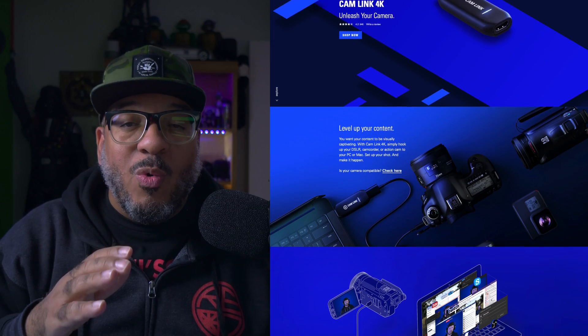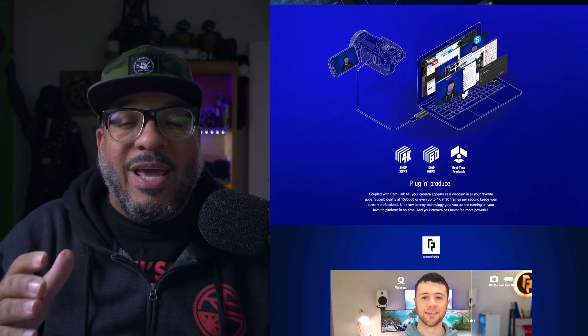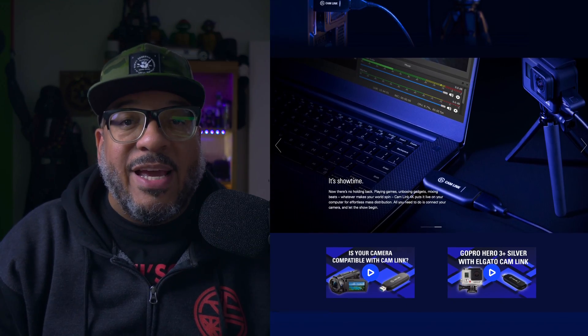I don't really think it would matter which cam links you use — whether they're 4K or 1080 — but let's assume they're all 4K because it's really hard to get your hands on the 1080 nowadays. All you need is really power. So if you're using a powered hub, you should have no problem whatsoever. If you don't have a powered hub, I suggest you get one.